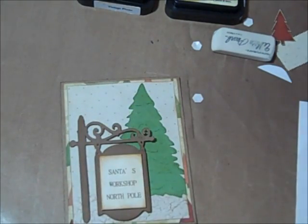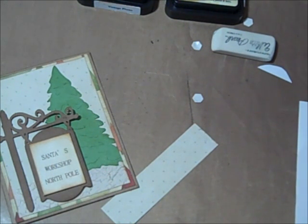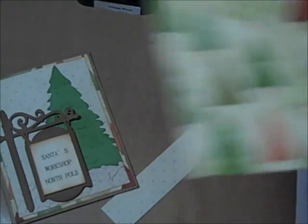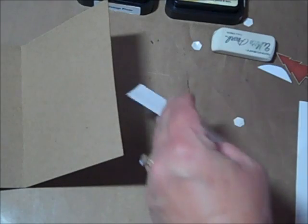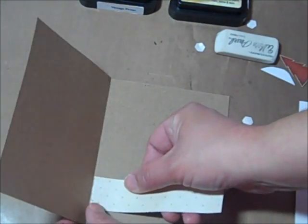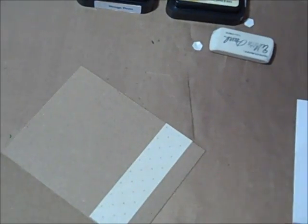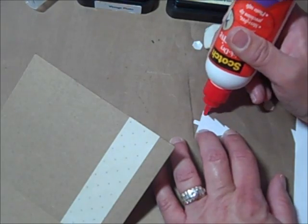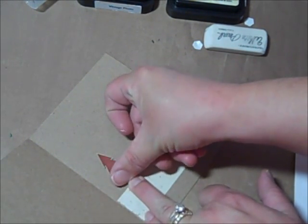I don't know if I should put something up in that corner or not. On the inside, I'm using a strip of the dot paper. Throughout the card paper it's got different burgundy trees, so I fussy cut one of those out for each card, and I'm using a strip from the front of the card to put on the inside. It's so much nicer when something's added to the inside.